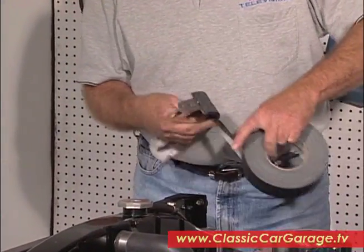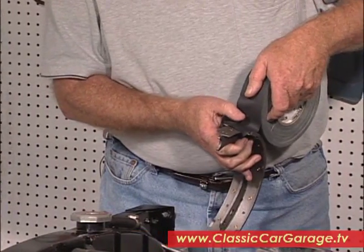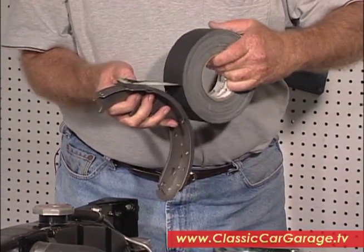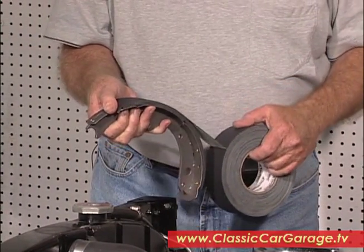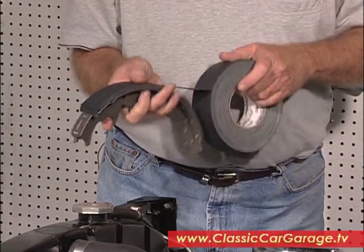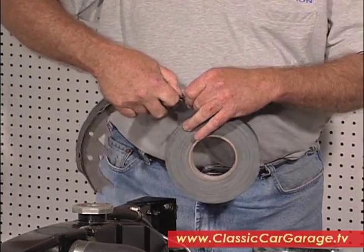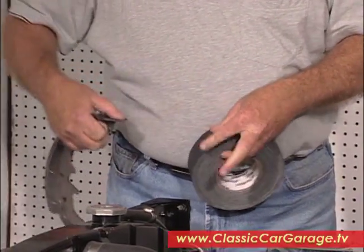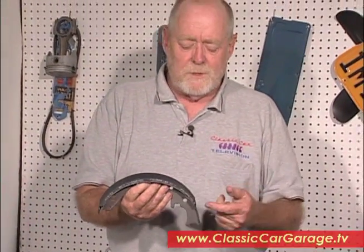The wide stuff is nice because you can do it all in one swoop, but you can do it with the narrow stuff too if you need to. Just attach it down on one end, stretch it on. Do that to all the shoes, and then when you're ready to put the drums on, you can just peel this off and the brake shoes will be perfect.